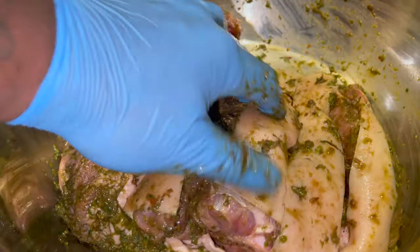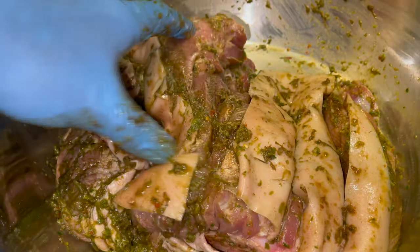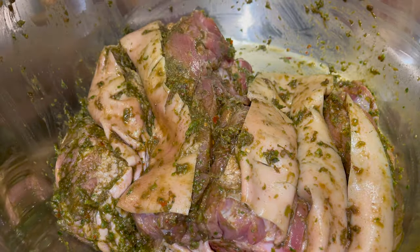We're going to cook this for about two and a half to three hours, or until tender.